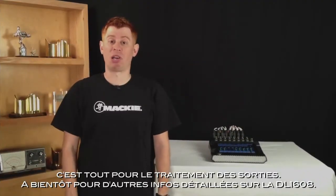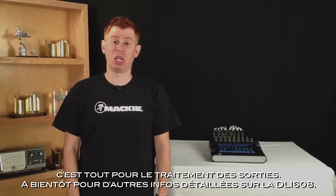That's it for output processing. Join us next time for more DL1608 information.